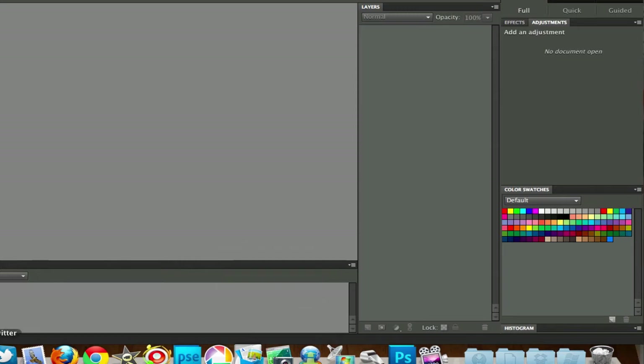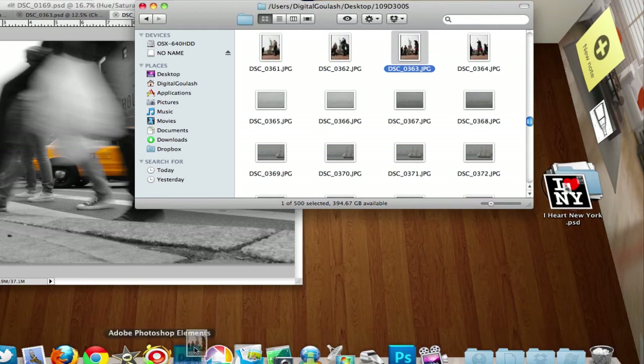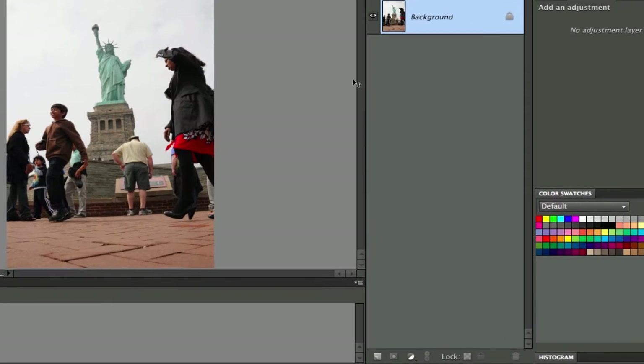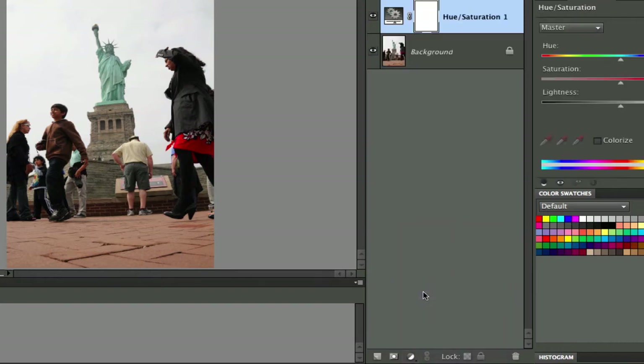Let's go ahead and do this in Photoshop Elements. It works the same way as it does in Photoshop, except in Photoshop you have a little bit of a better choice with Channel Mixer. I'm going to open this in Photoshop Elements and show you how to do this. Once we have our picture open, we go down to the black and white cookie tool and we're going to use the Hue and Saturation tool.